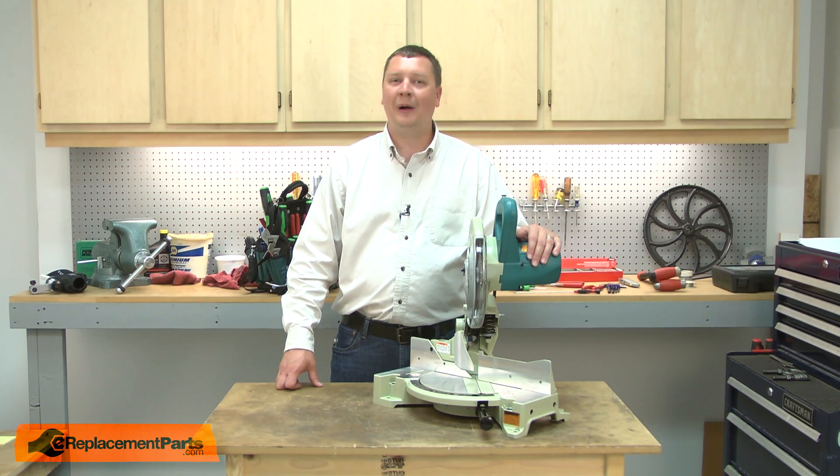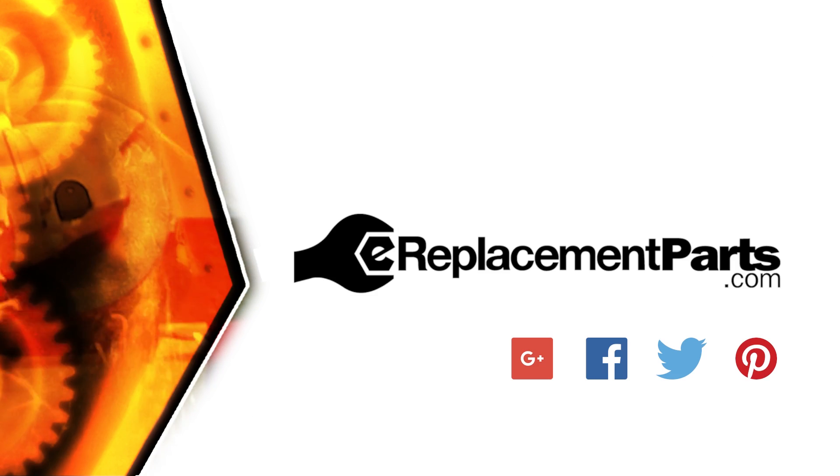That's how easy it is to replace the switch button on your power tool. Be sure to check back often for new videos and expert advice. If you found this video helpful, give us a thumbs up and leave a comment.